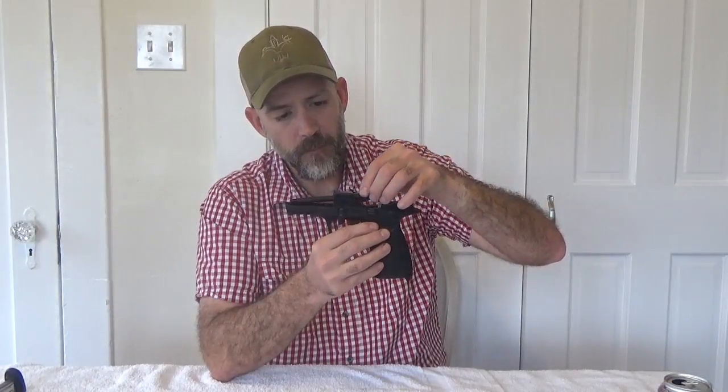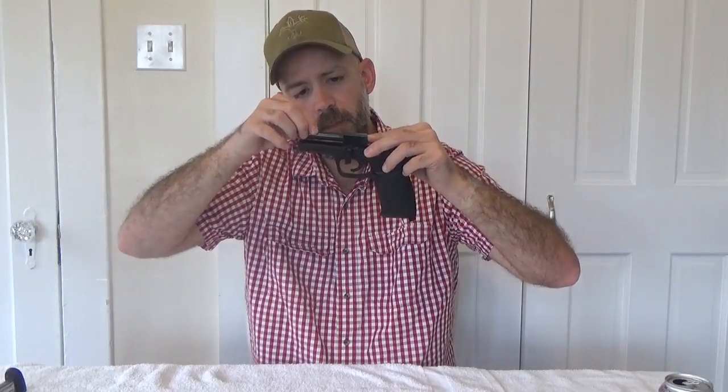To reassemble, we'll just reverse the process — we'll place the barrel back into this block. Now, on the barrel shroud, there is a notch on one side that matches up with a nipple inside this block at the bottom. So when we return it, we're going to place it back onto the gun, place it inside this block, and rotate until it actually stops. And from there, on a factory gun, you would reinstall the nut on this portion.